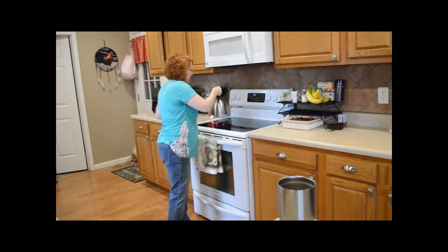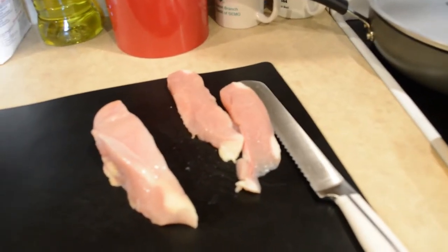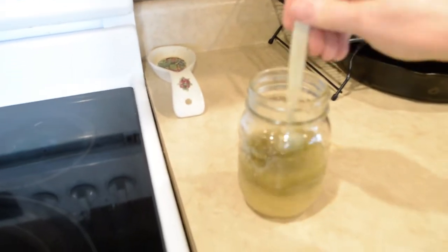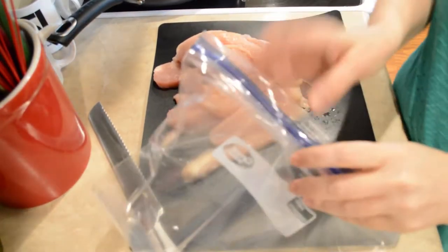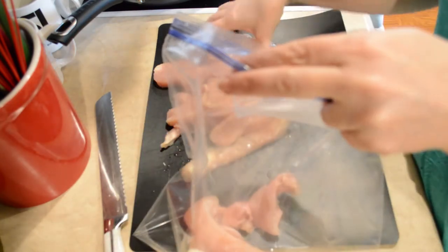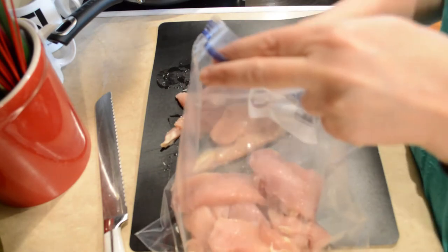Today we're making Italian marinated chicken breasts. I start off with these three chicken breasts which I'm going to cut into strips and then marinate them. I have made my own Italian dressing, but you can definitely make your own — I will link the ingredients below. I'm going to take these chicken breasts that I've already rinsed off and put them in a large freezer bag, then pour the Italian dressing over the top.